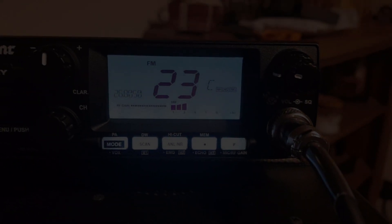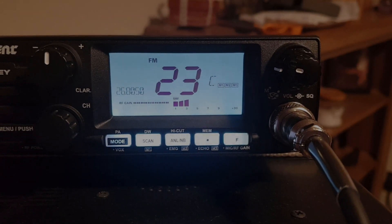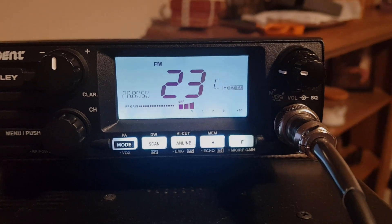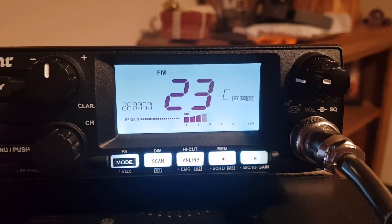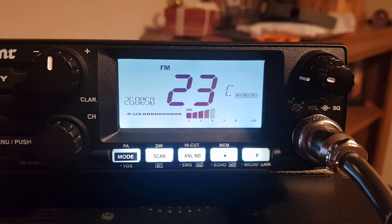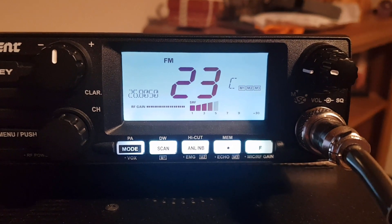On another band — 26805 FM — we've got an S3 with the RF choke installed. And now with the antenna straight into the back of the radio we've got a flashing S5 of noise. So it definitely made a difference on 26805 — quite a big difference on that one.